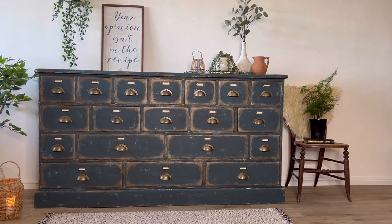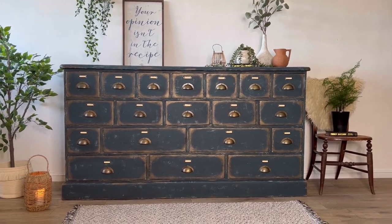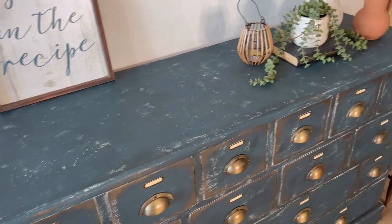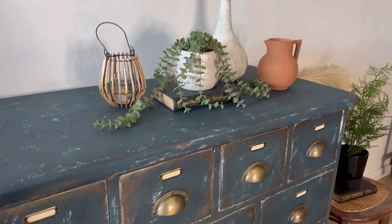Are you ready to see the final look? Here she is! Here's a close-up so you can see the texture and all those gorgeous layers of paint.